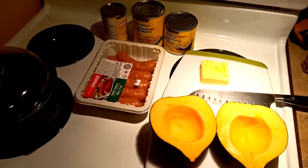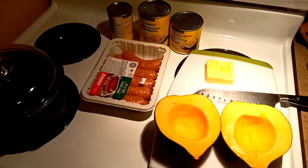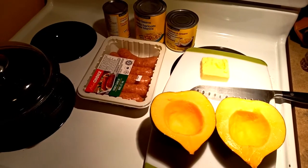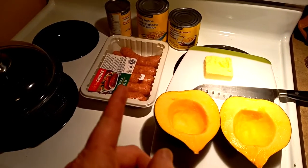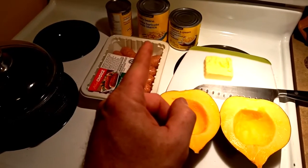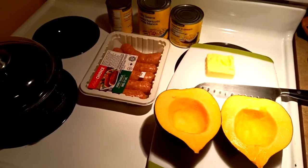This is a Lloyd Short video, and this is a succotash recipe that I'm filming for John, who requested it. We got acorn squash, butter, sausage, some chicken broth, some beans, and some corn — and that's all that goes in it.